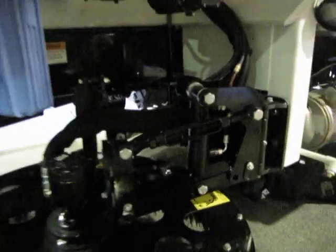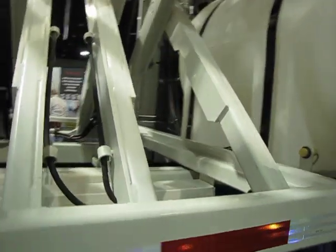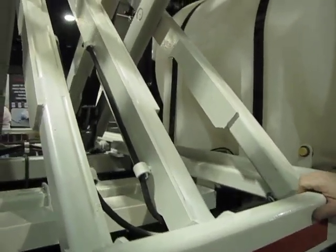The strength of everything starts with the mainframe — the size of the tubing, the thickness of the tubing. It all starts with a good foundation, and you can build up from there. And that's what we do.